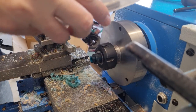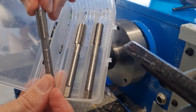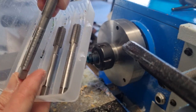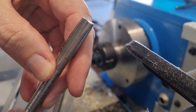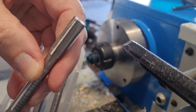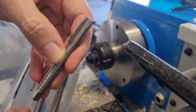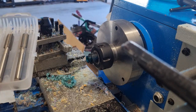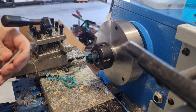I have a set of three taps. I always start with the starter tap. You can see it's got more of a gradual start to it, so that will start it nicely. It cuts quite aggressively at first and that way it starts the threads nicely.